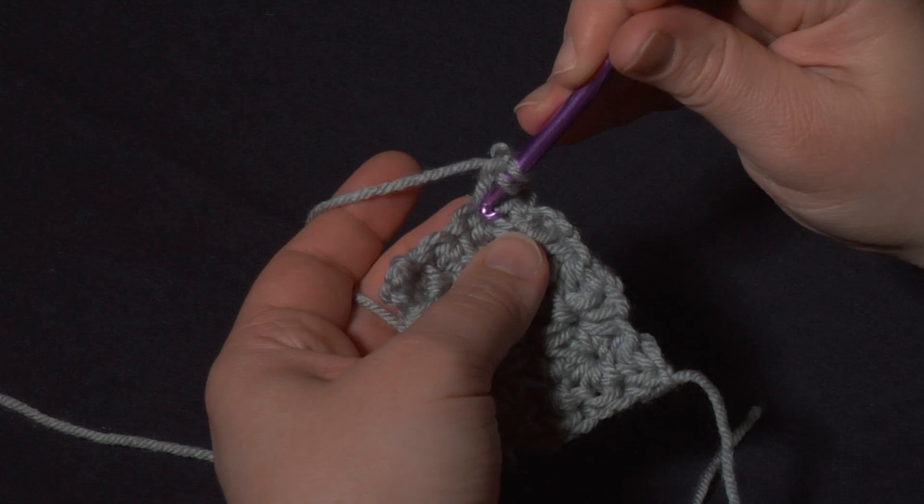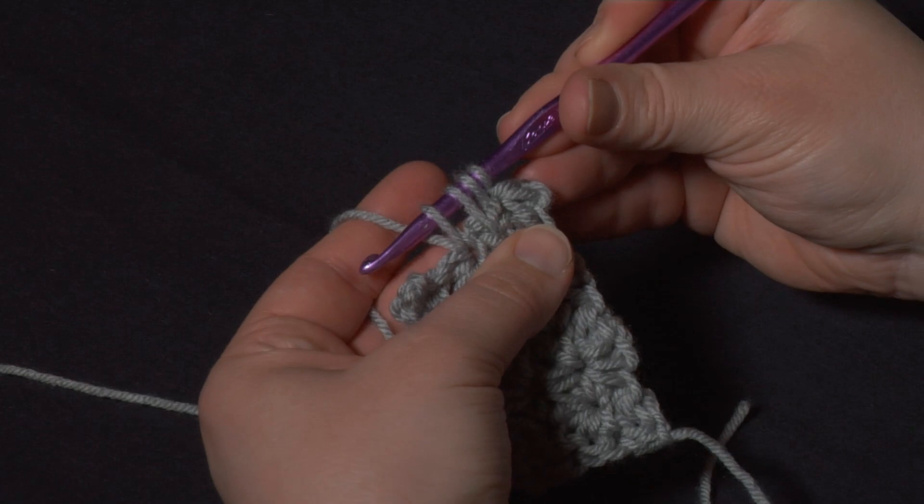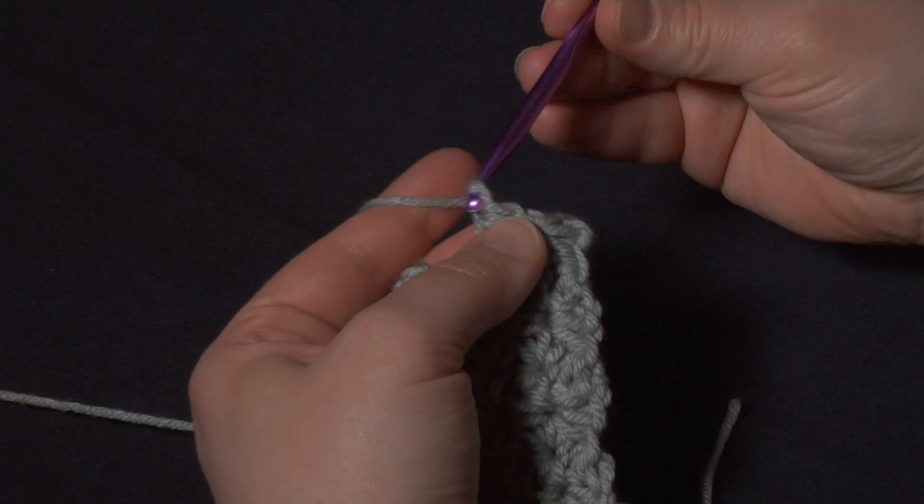So we're going to go right back into that stitch again and pull up the second loop, then skip the next stitch, go into the stitch after that, yarn over and pull up that last fourth loop, then yarn over, pull through, and chain one.